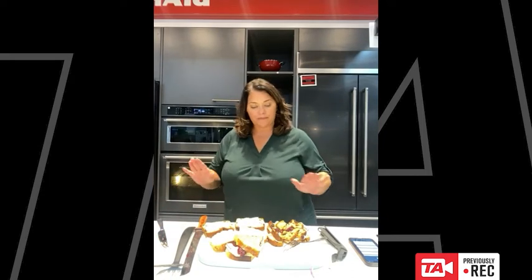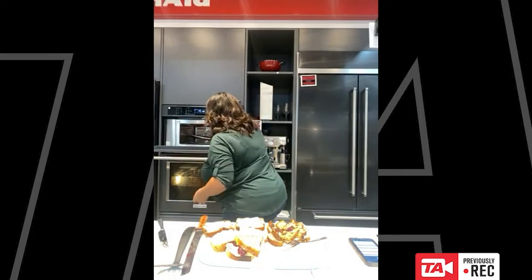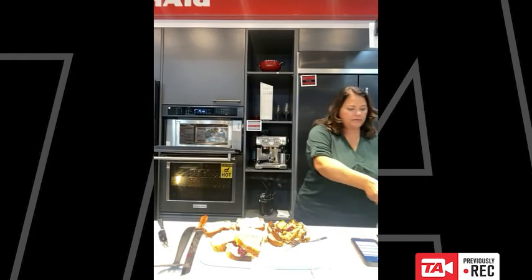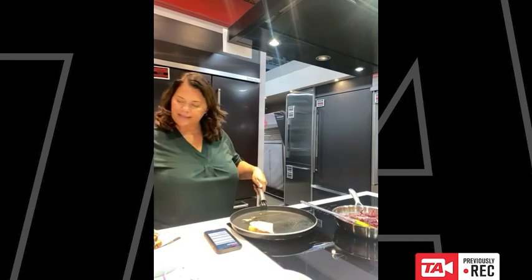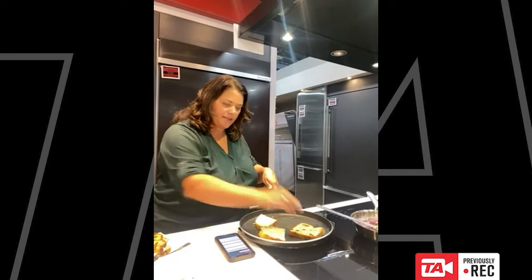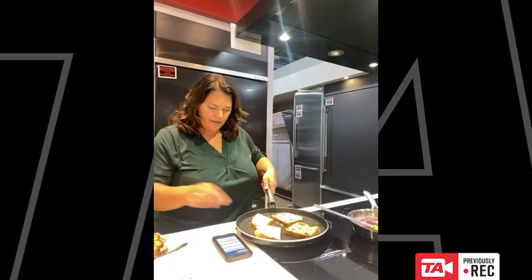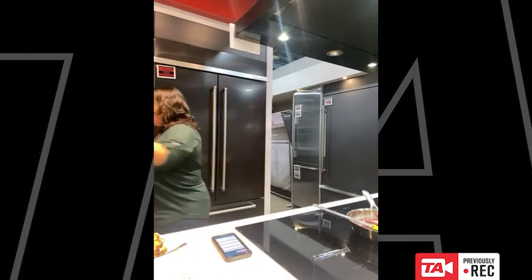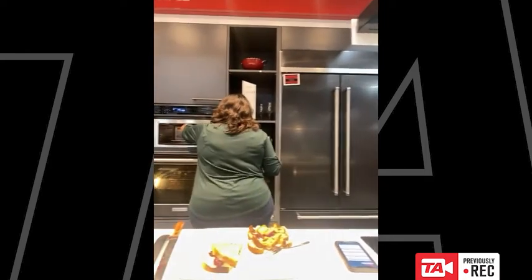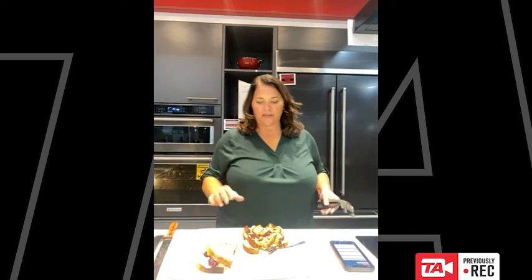We've got the butter on the bread. I'm going to take this out and pop it on — you're going to hear the sizzle. That is a good sound! We're going to put these back in the oven just for a second, start it, and it's just going to get that nice crispness on the grilled cheese.